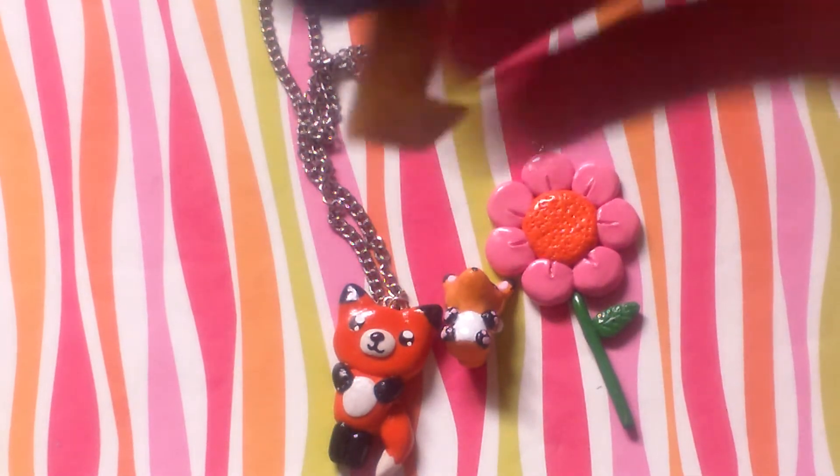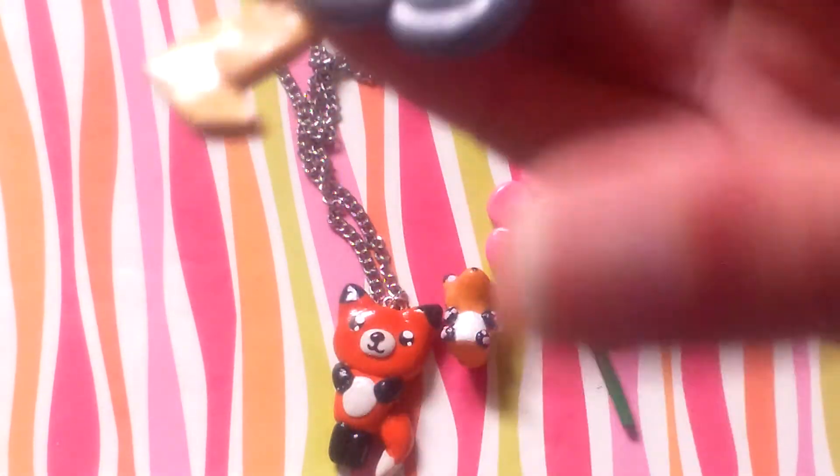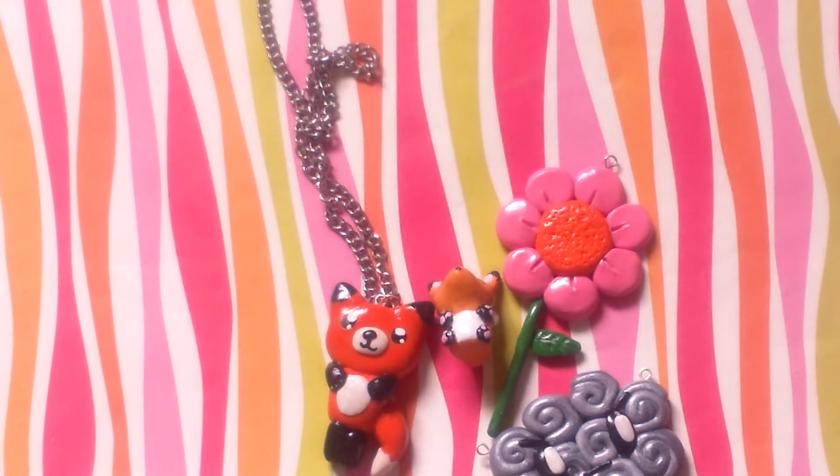I have this storm cloud which is super duper ugly because this lightning bolt broke off, and I don't really like it. I think I forgot to show that in my last charm update.